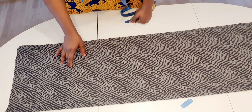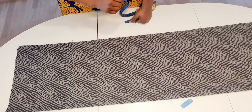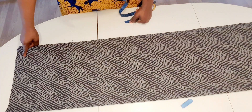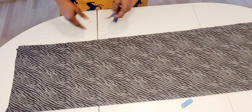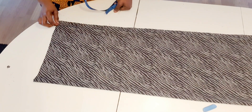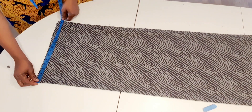I'm going to use 52 inches for the full length. I add two inches — half an inch to sew on the shoulder and one and a half inches to hem on the bottom. I'm going to cut the shoulder and the sleeve together after folding it into four.